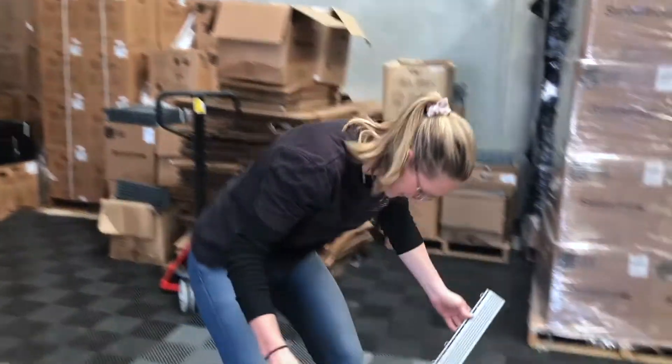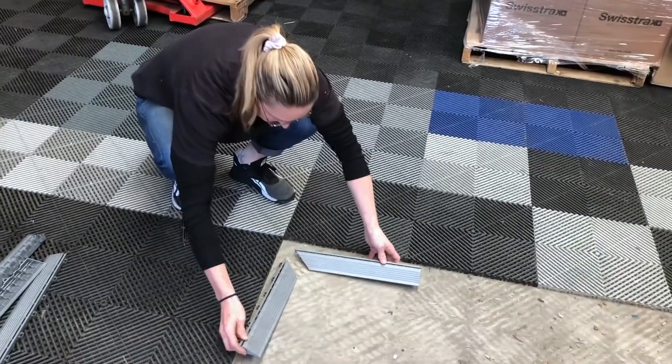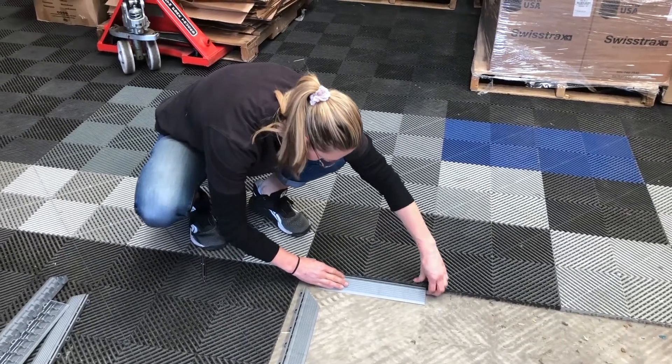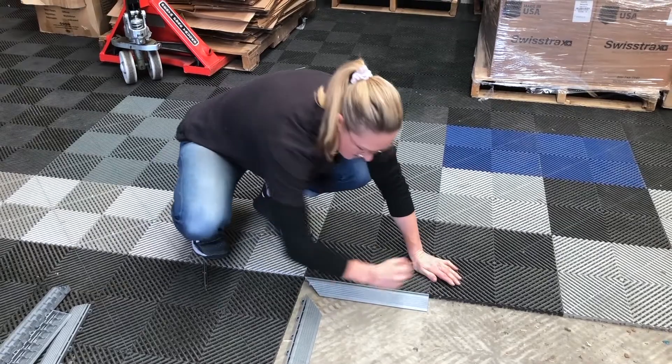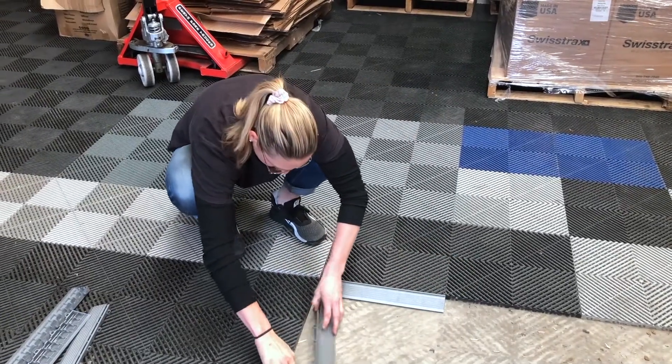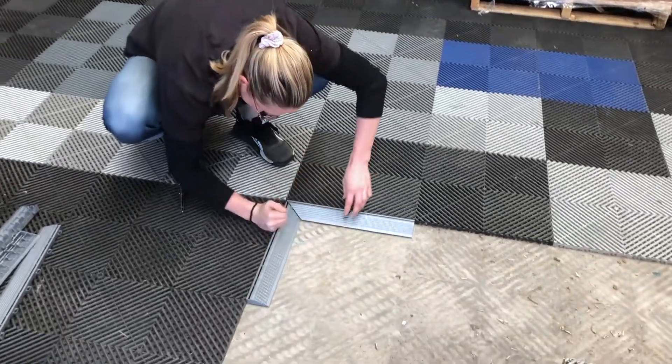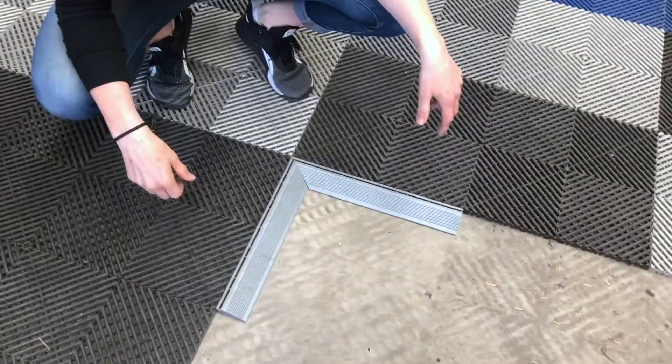Let's see if these fit. I'm going to knock them in because I have some confidence, hopefully, that these will look perfect. And there we have it — an internal corner. I feel like I've surprised myself.